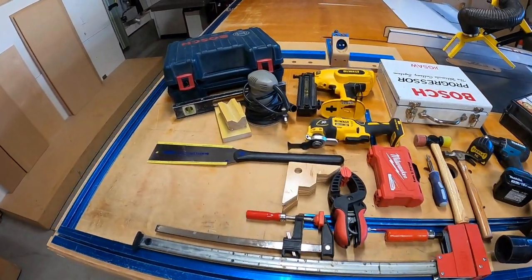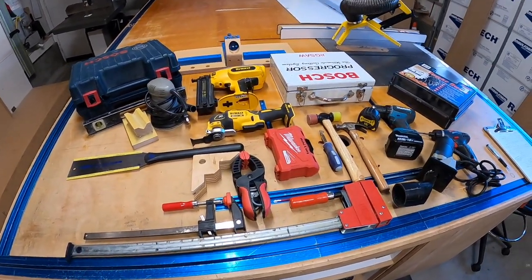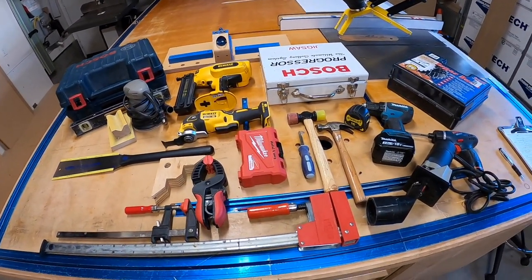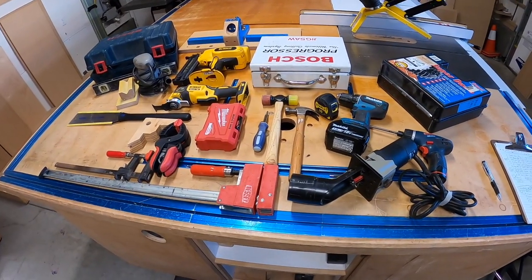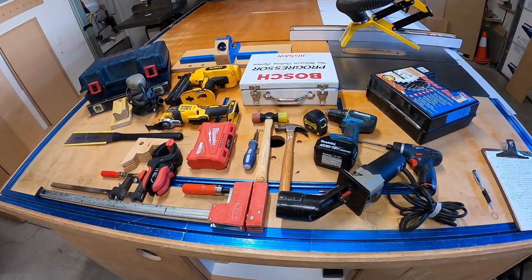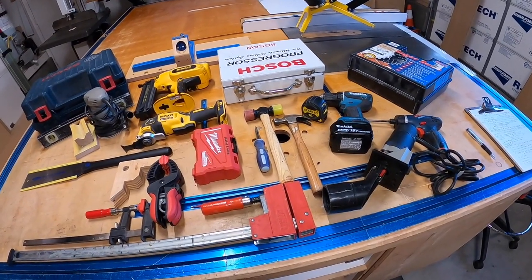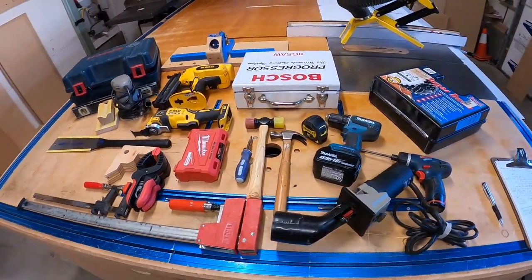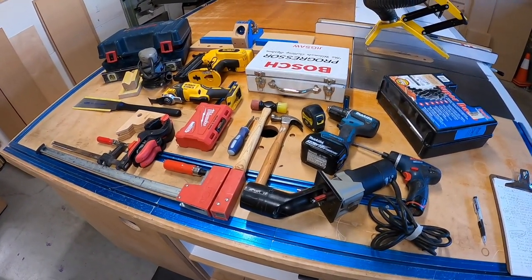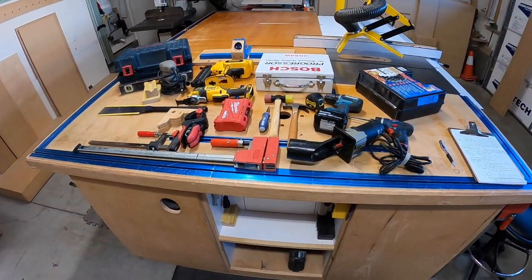I'm going to do a must-have tool video for those that want to get started in woodworking. There are two different types of tool sets you can have: one for furniture making and one for cabinet making. If you're going more toward furniture making, you can do a lot more with hand tools. If you're going more toward cabinet making, you probably need larger tools. I specialize in cabinetry but started in furniture making, so I have a little bit of both.